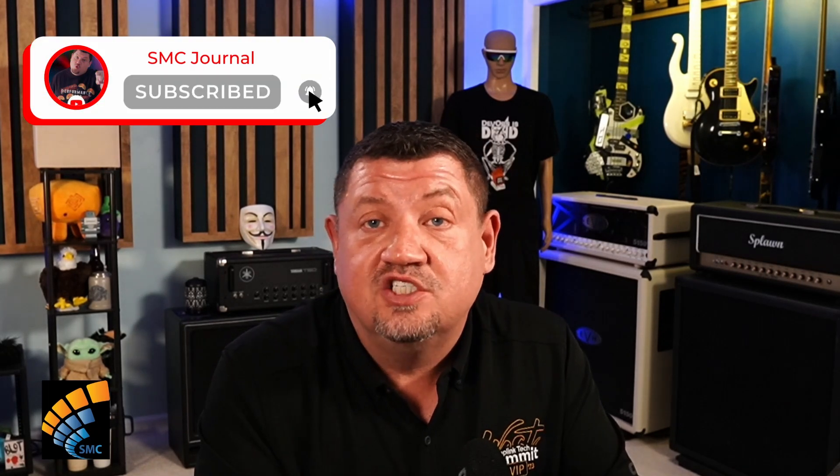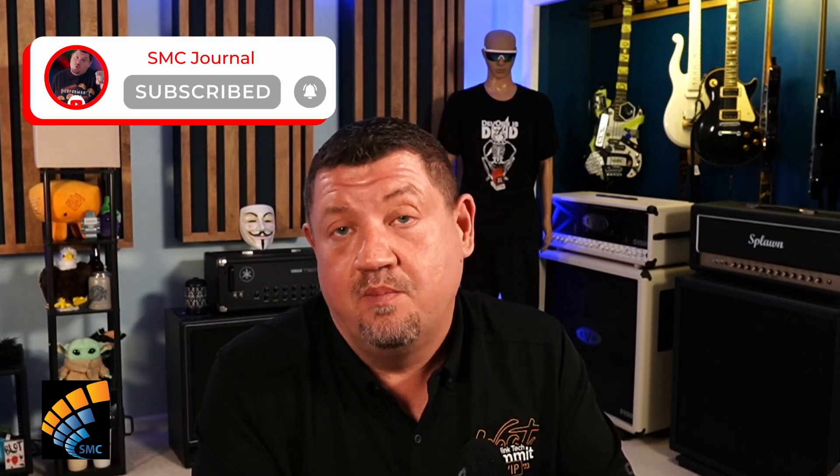Many of you are geeks like me and you have your own home lab. The home lab is always evolving and expanding into new areas, and that's what's happening to me right now. I want to share a few videos on this podcast about my journey as I upgrade my home lab, and one of the things I'm going to be doing is changing over several pieces of network gear to Peplink gear.